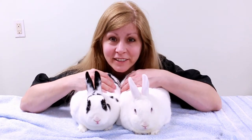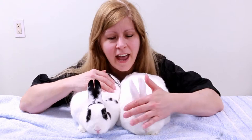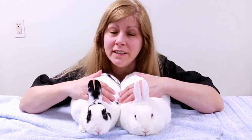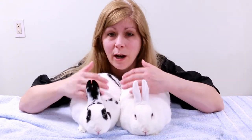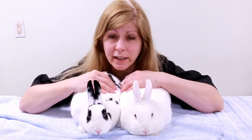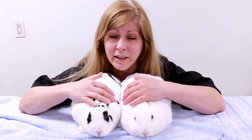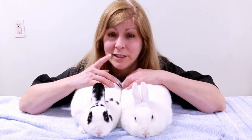Hello, welcome to my channel. These are my two rabbits — this one's Daisy and this is Clover. In today's video I wanted to show you how I groom my rabbits, how I care for them, how I cut their nails, how I brush them, and how I give them a body exam. So if you're thinking about having a rabbit as a pet or already have one and want to learn more about how to care for a rabbit, this video is for you.